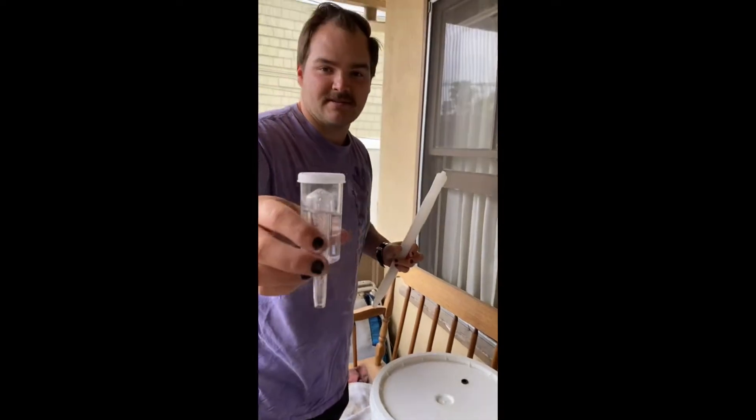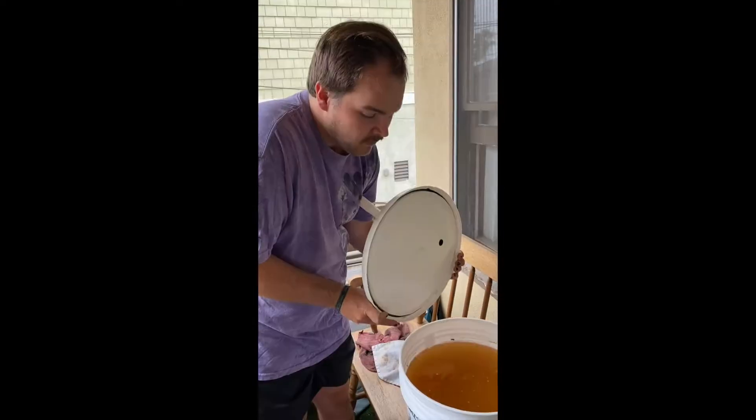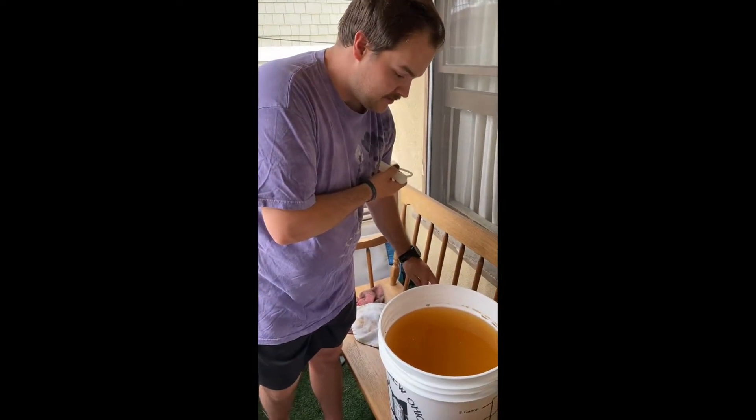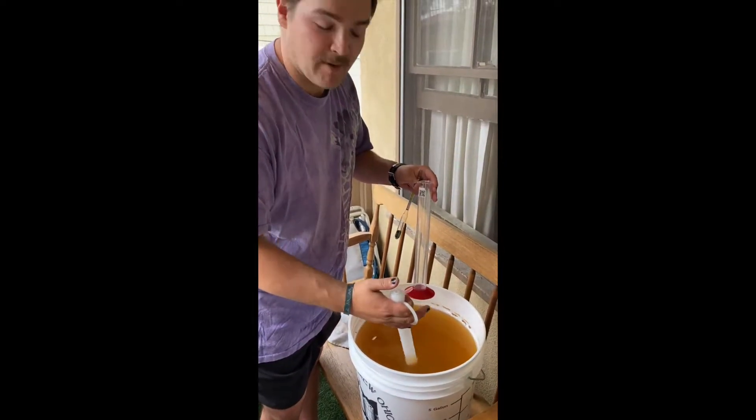Next up, all we have to do is get the gravity first, then do other stuff. I've read their instructions six times — we will not mess up. Gravity: we have to get below 0.996. Oh wait, I'm not supposed to hit the sediment on the bottom.